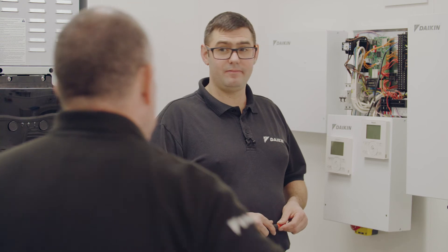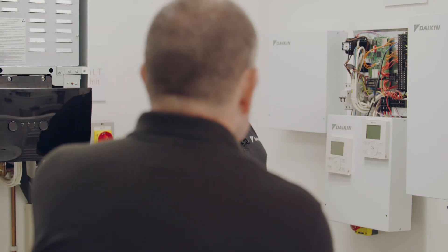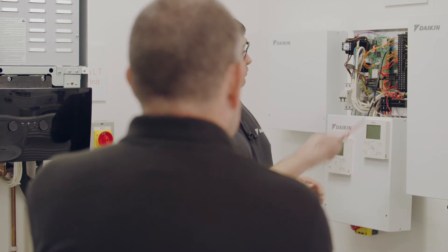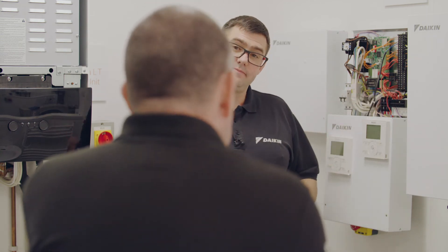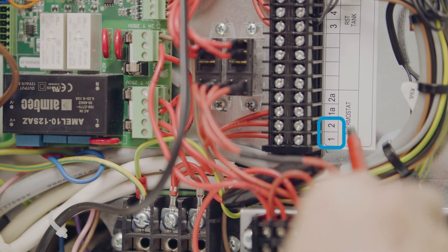Same question then really. Looking at the wiring strip on the right-hand side, can you see any connections that you might use? Any clues? The one that says thermostat? Perfect. The numbers are different this time. If you've got one heating zone and it's your main heating zone, then it's connections two and connection one. So connections one and two for our main zone? That's correct, and that's obviously for your volt-free room thermostat.